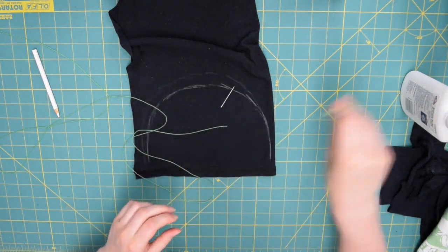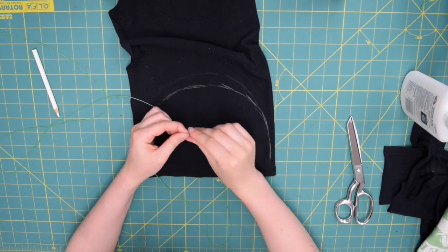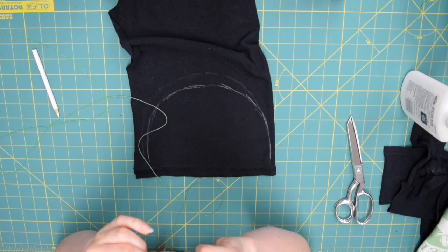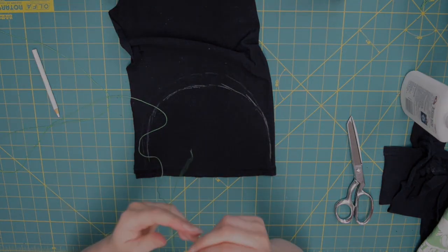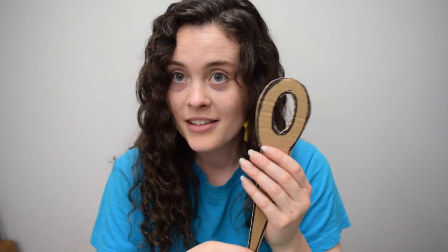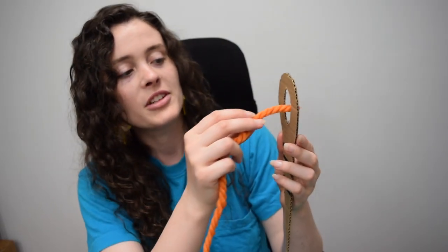If you've never sewn before, the first thing you have to do is thread your needle. Since both your needle and thread are pretty tiny, I'm going to show you how with a larger model — this is our very scientific cardboard needle model. The part on the side is called the eye of the needle, and this is what your thread travels through. Grab your thread and pass one end through the eye of the needle.